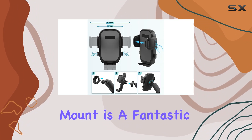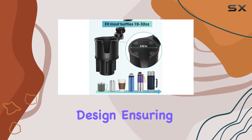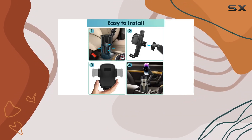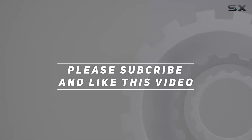In conclusion, if you're looking for a reliable, user-friendly, and stylish car accessory, the East Cup Holder Phone Mount is a fantastic choice. It combines practicality with a modern design, ensuring a hassle-free and enjoyable driving experience. Check out the video description for updated pricing, and thank you for watching.